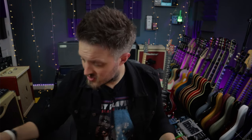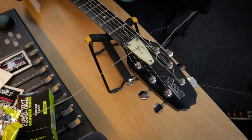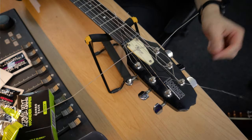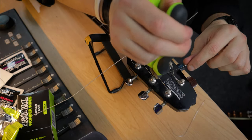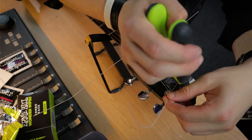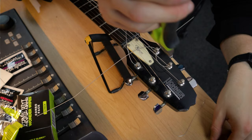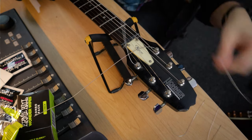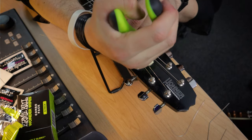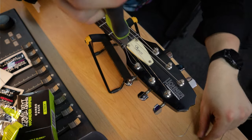Once I'm happy the strings have been suitably stretched, I can trim off the excess string at the top. I haven't done a perfect job yet as I'll go back and redo some parts as my final once-over. I'm just going to snip off all the excess string, because no one wants excess string floating around to poke them in the finger while tuning.